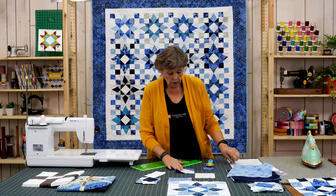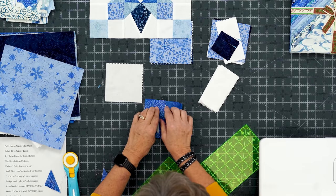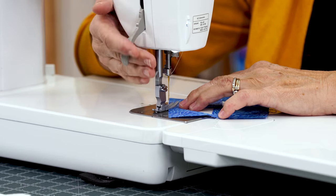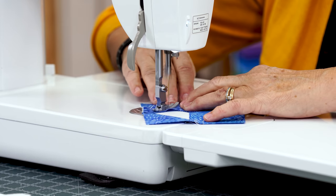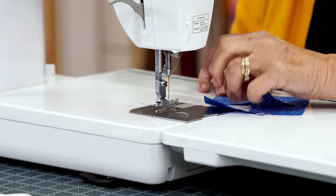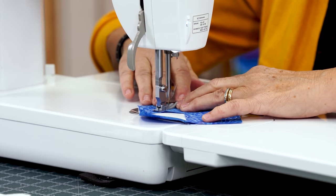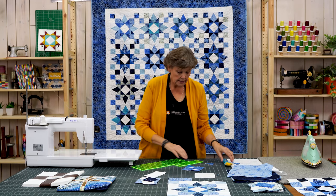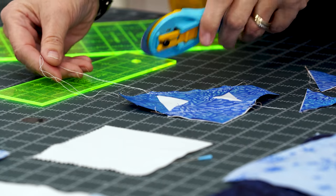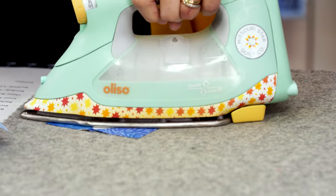Now add the other two blocks to the other side. They're going to cross over a little bit, which you want them to do. Sew corner to corner, making sure the point of your fabric is on the red line. If you want to draw that line, do it — eyeballing this is one where you want to get it pretty close, and it doesn't always work out when you eyeball it. Once you get those two on, trim them off and press them back. Make sure to catch these threads when trimming. It should still measure 4½ inch square.